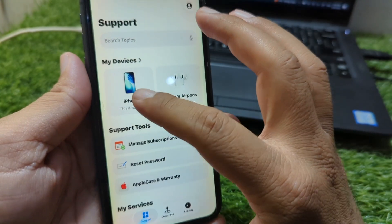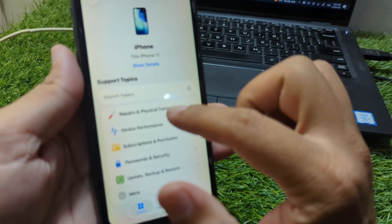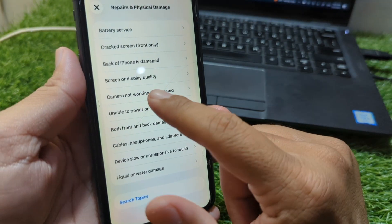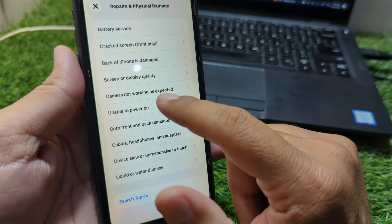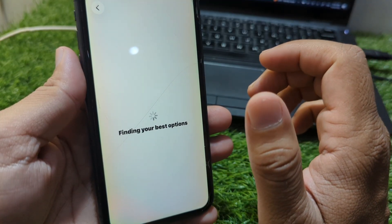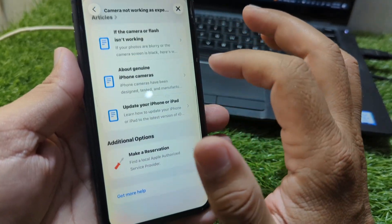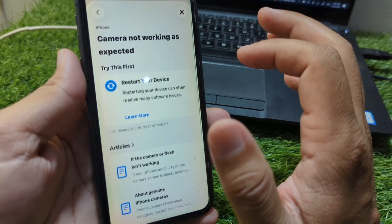If the problem is still there, open the Apple Support app, select your device, and go to Repairs and Physical Damage. From here you can get help regarding this issue. Go to Camera Not Working as Expected, tap on it, and you can get help from the Apple team. You'll see different solutions and can select any of them to fix the issue.